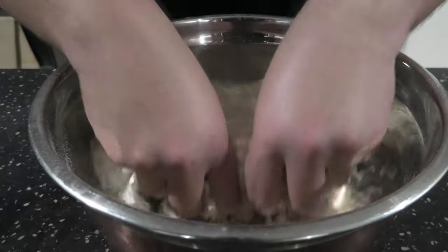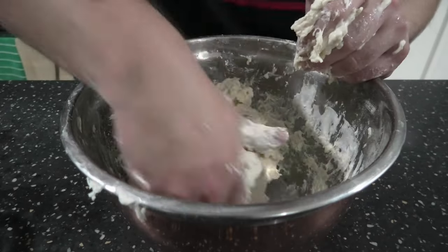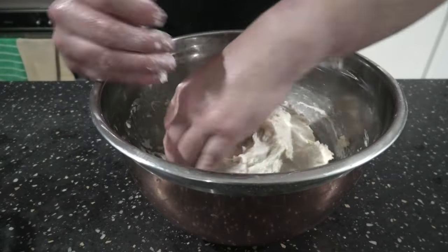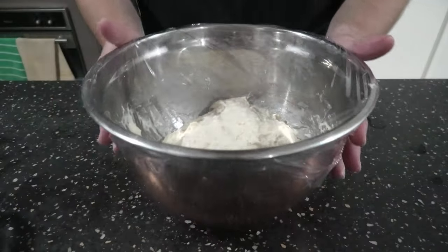Getting there — nice and deep. It helps if you moisten up your hands. Roll it into a ball, oil it up over the top, chuck it in the fridge for a minimum eight hours.